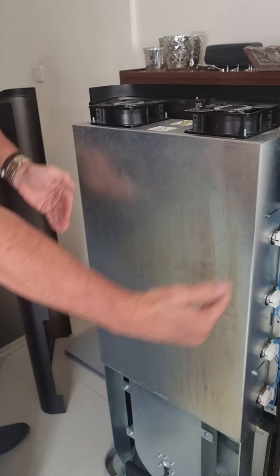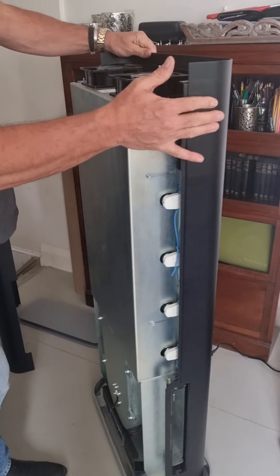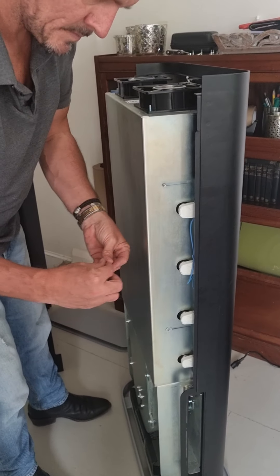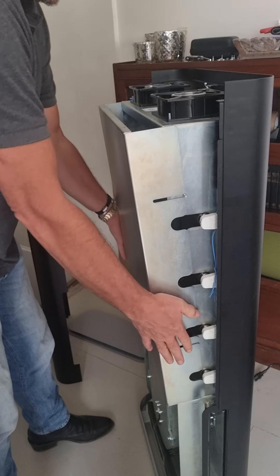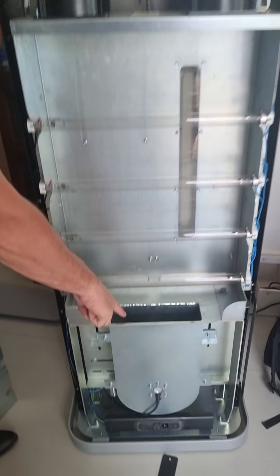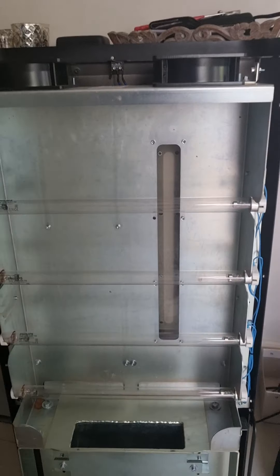We now can see the unit is fully encased in metal, protecting us from the UV bulbs. We've got four UV bulbs in here. We can see how the air has been sucked through the filters, then a coaxial fan brings the airflow up through the unit. The two fans up here help suck the air and then expel it back into our indoor environment.